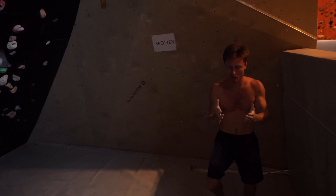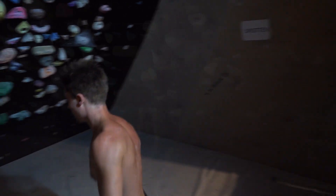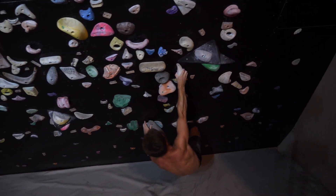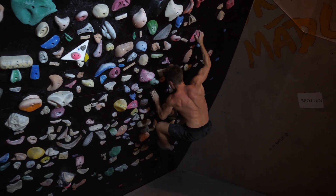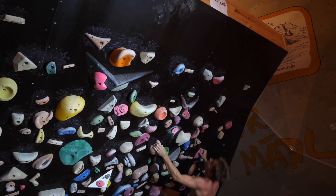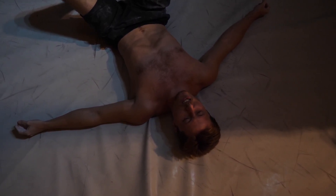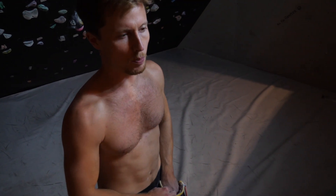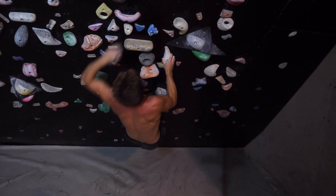That was good! Half a centimeter higher and we've got it. One more try. Oh no! That was so good — barefooted, I can't believe it. I don't know if I get another attempt like this. It would be stupid to give up now. I'm gonna give one more attempt, although my skin is already pretty taxed, as well as my forearms — I can already feel the muscle ache creeping in again. It doesn't matter. This one has to go down today.